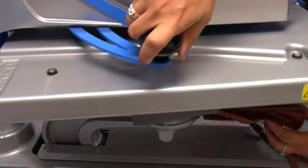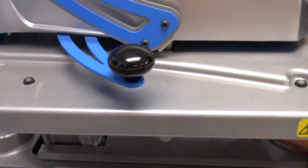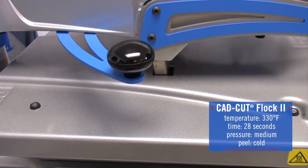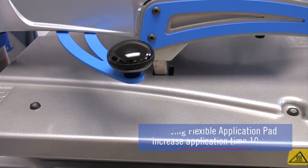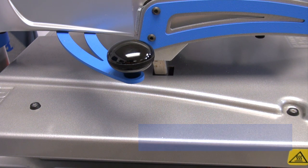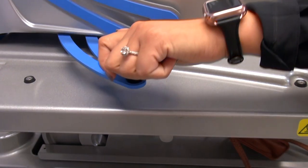Now I can apply. Flock-to applies at 330 degrees and it typically applies for 18 seconds. For this application, because I am using the flexible application pad, we recommend that you increase your time an additional 10 seconds, just so that the heat has a long enough dwell time to cure that adhesive to the product.